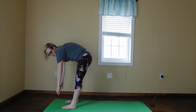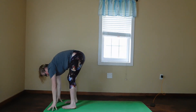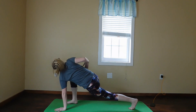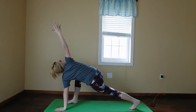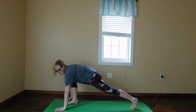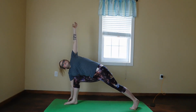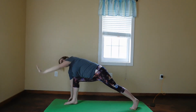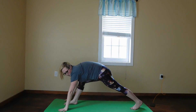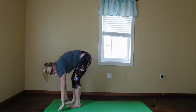You're going to forward fold on your next exhale. After that, you're going to take your left foot back. Inhale your right arm up, exhale bring it down. Left arm up, exhale your arm down. You're going to be here for two deep breaths, and then you're going to bring your left foot back to the top of your mat and into a forward fold.